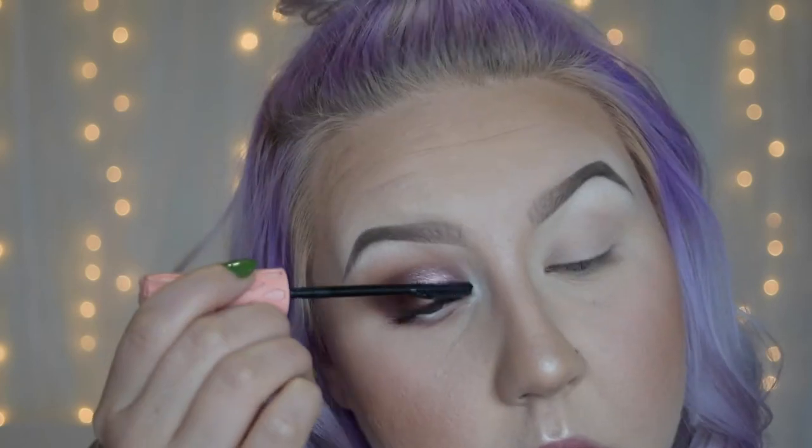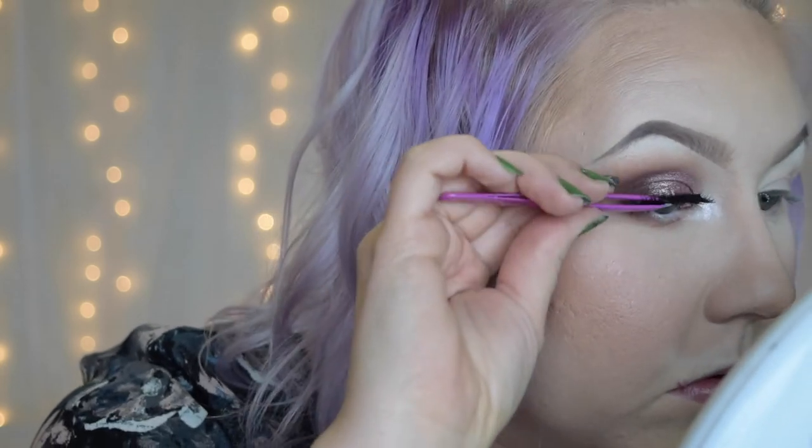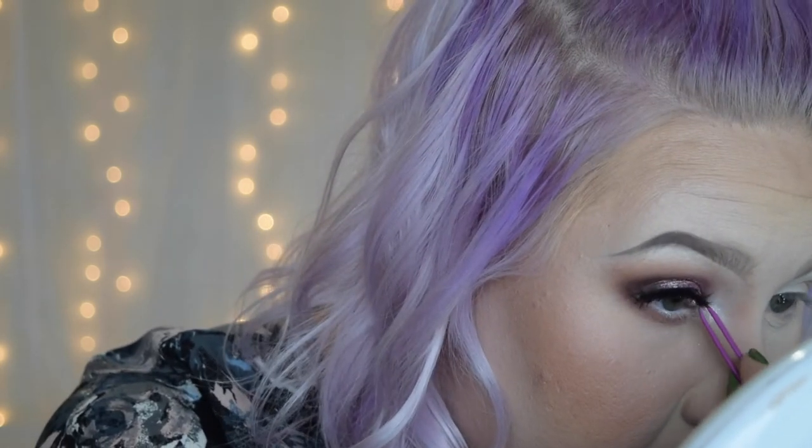For lashes today I'm going to go in with these Ardell Mega Volume Lashes — these are number 250. They look really soft and pretty, but they're really winged out on the outer corner. Since I'm keeping all of the darkness on the outer edge, I thought these would look good. Now I have this really pretty, soft glam eye, and I'm going to jump over to the other eye off camera and be right back for swatches.